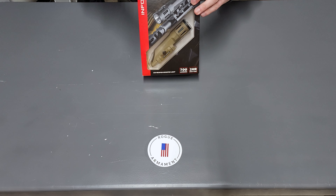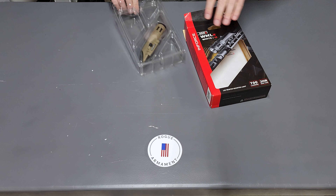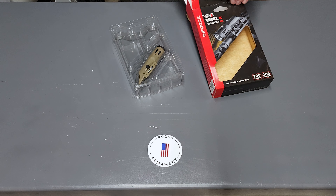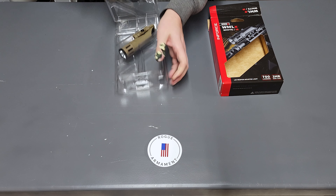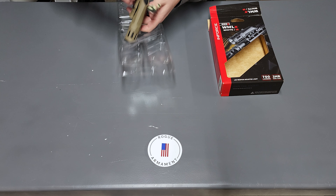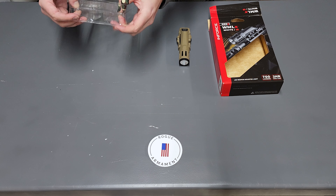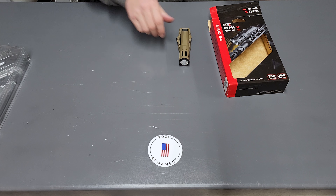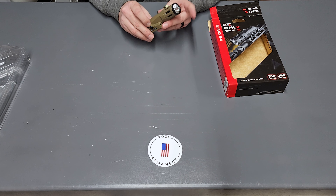Alright, unboxing. Let's get it out. So it comes with a clamshell, it comes with instructions — which we don't need. And there we have it. This is the Enforce WMLX with white light and IR light.